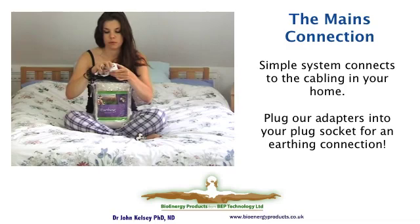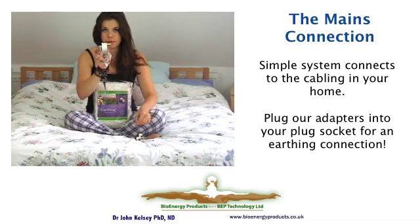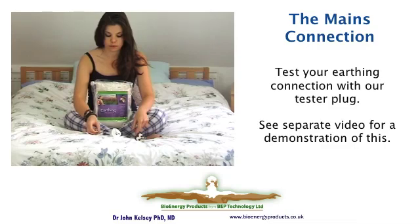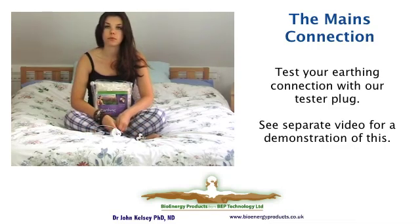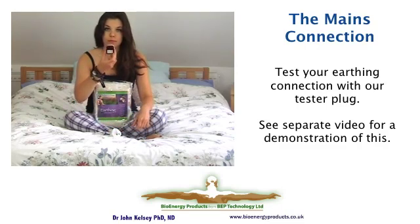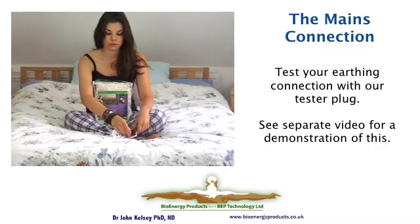It's an easy slide-in connection — you connect it all up and plug it in. If you want to make sure that your mains house wiring is earthed, there is a special tester available as an optional extra, which will display three lights when there is a correctly configured earth.